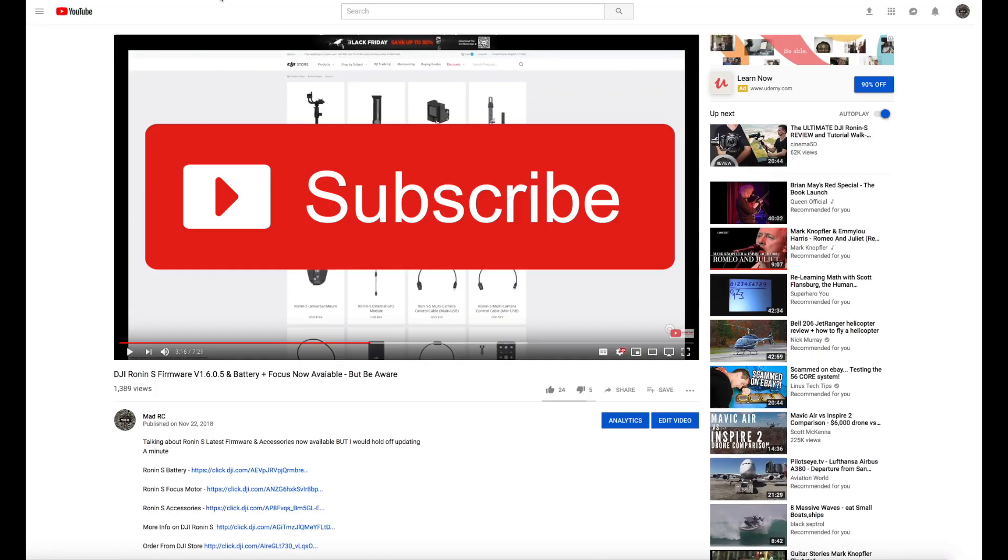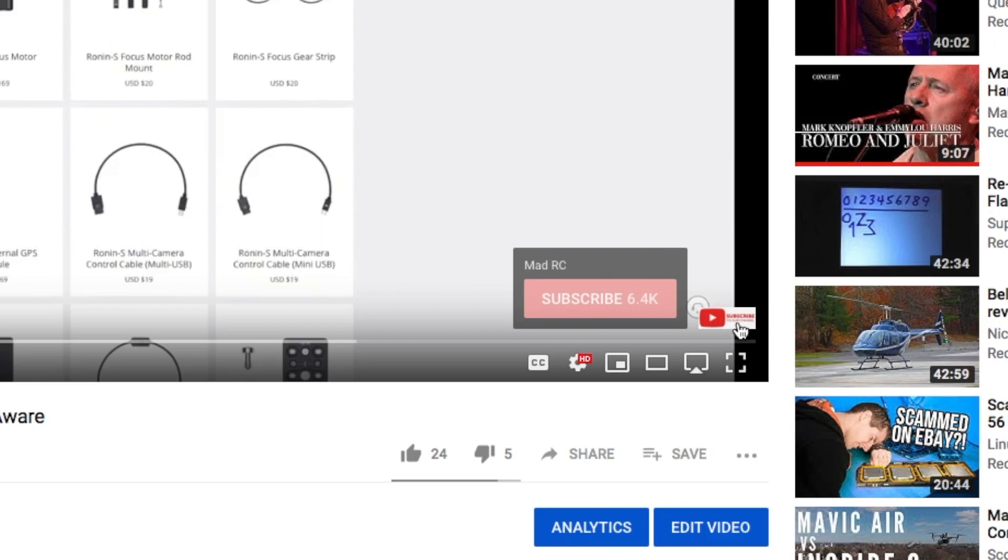Before we start, please do subscribe to the channel. You can do this by clicking the button in the bottom right-hand corner of each video. In the description there are also some links to the products you've seen, and by purchasing from these you do help to support the channel.